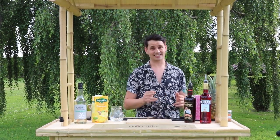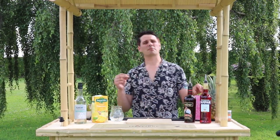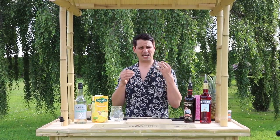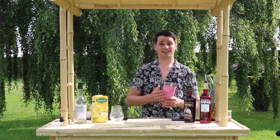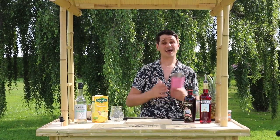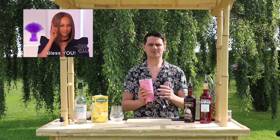I am back, I am in the middle of a field yet again because the sun is glorious, and today we are making the Jungle Bird. This cocktail was from about the 60s-70s era — it was actually made in a Hilton hotel, an aviary bar, hence the name Jungle Bird. I've never made or even tried this cocktail, so this is a first for me and potentially you.